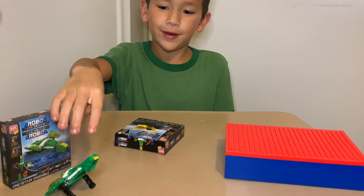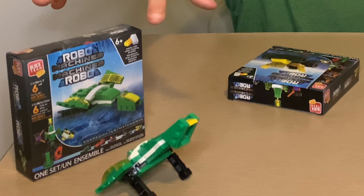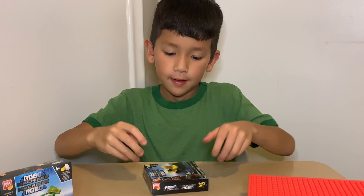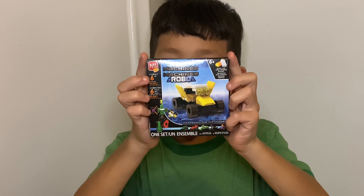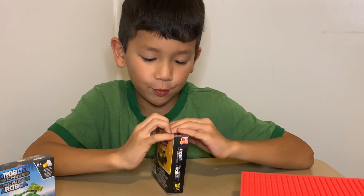Hello, we're back with a new video. This is our example of what we're gonna build, but it's a bit different. We're just gonna build Robo Machines. Let's rip it!